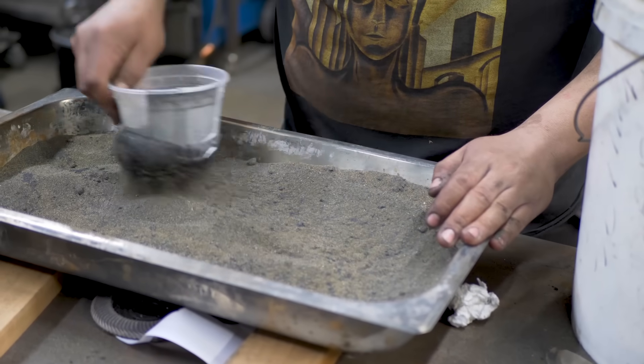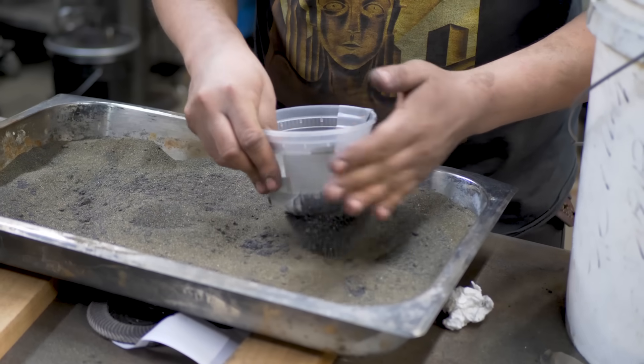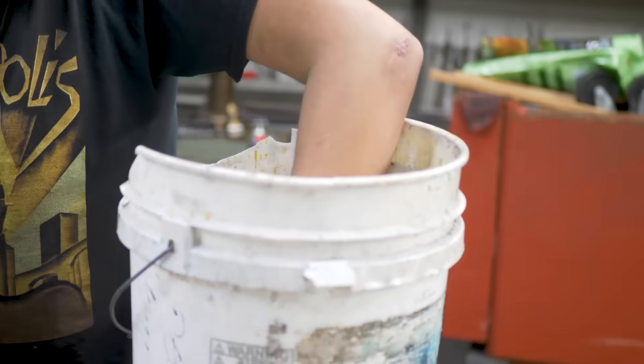The sand is the iron ore — it is black sand. We go out, find it, pick it up, bring it back, and then sort through it with a magnet so that we have the purest iron ore we can start with.